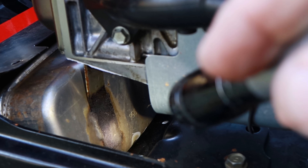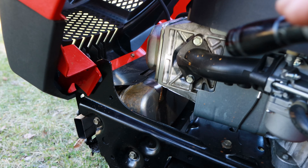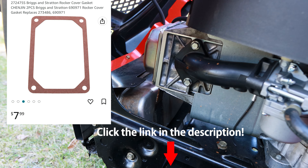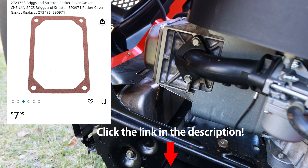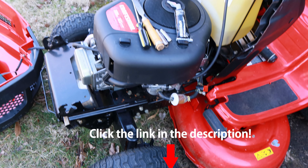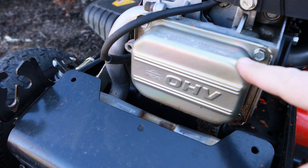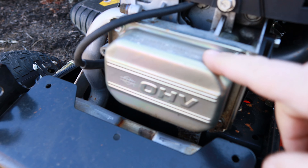You can actually see there where it's black and been leaking down on there. I want to show you how you can fix this problem on your own mower for probably about five or ten dollars, and it only takes about 10 or 15 minutes as long as you've got the tools to do it. A couple of things you'll need here — one, take your hood off. What we're going to do here is pull this valve cover or rocker cover off.